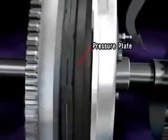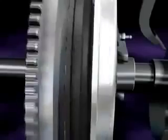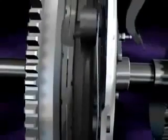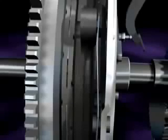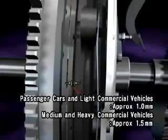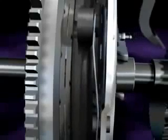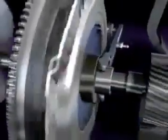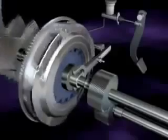When the driver steps on the clutch pedal, it releases the pressure plate that was pressing the clutch disc against the flywheel, disengaging the clutch disc. In this state, engine torque is not transmitted to the transmission. The clearance between the clutch disc and pressure plate when disengaged is approximately 1 mm for passenger cars and light commercial vehicles, and 1.5 mm for medium and heavy commercial vehicles. This engagement and disengagement is the basic principle of a manual clutch.